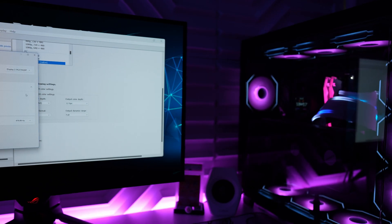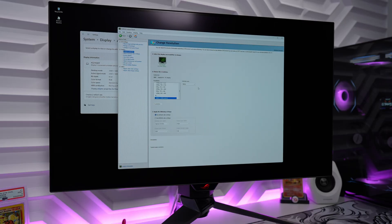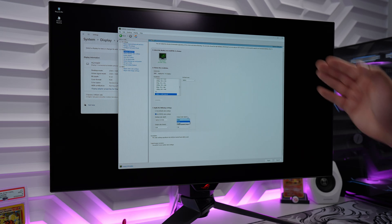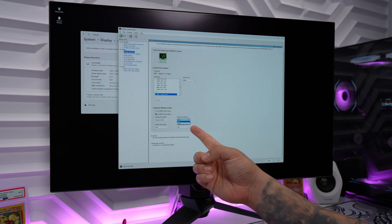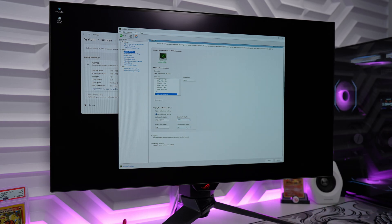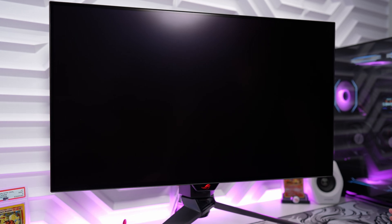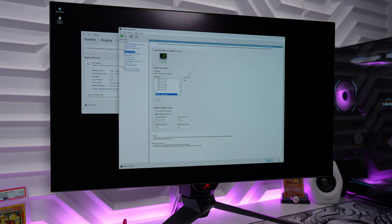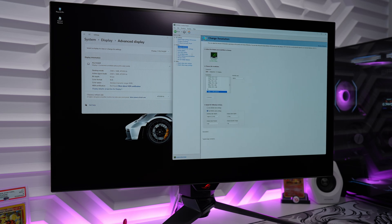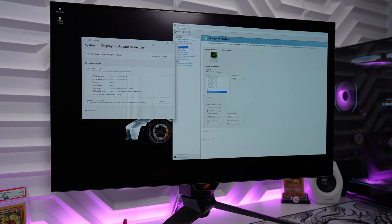Switching over to the 4080 Super using DisplayPort 1.4, I'm able to select as high as 10 bits of color, whereas on the HDMI 2.1 you're able to select up to 12 bits. Other than the bit color rate, I don't think there's going to be much of a huge difference between the two, since both are using display stream compression. Let me know in the comments which you'd prefer — HDMI or DisplayPort.